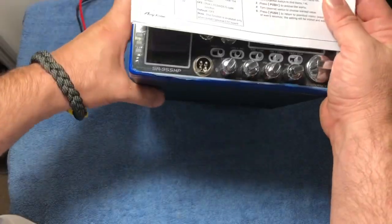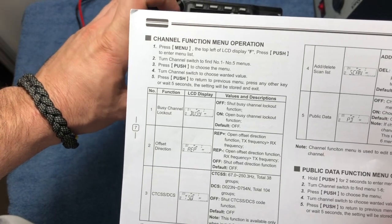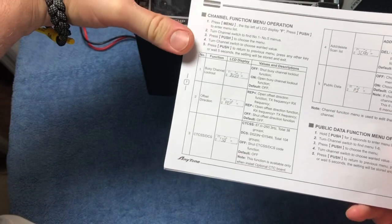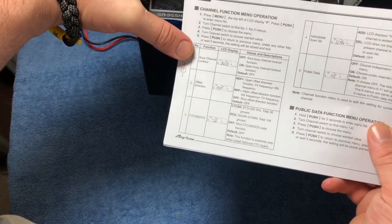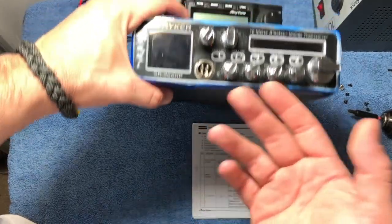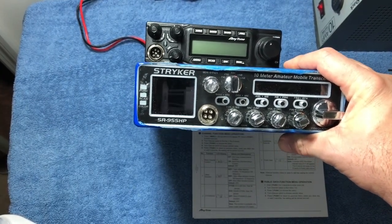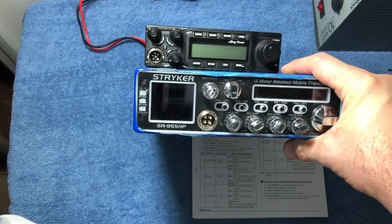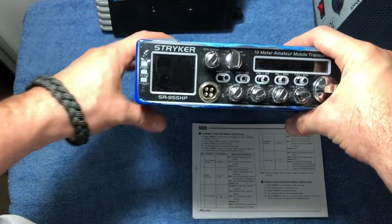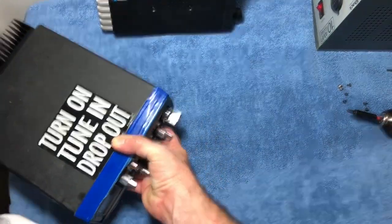Let's go ahead and look at this manual — it says we can add CTCSS tones to it. We press menu, the F will come up, press push, channel one through five menus, press push to choose the menu, tune channel. What we want to do is change it to number three. It'll come up as busy offset, then there'll be the CTCSS tones. The board that comes with it is basically for 10-meter ham repeaters. If it was wide open, it would just be in-and-out static because there are other channels hitting that frequency across 10 meters.